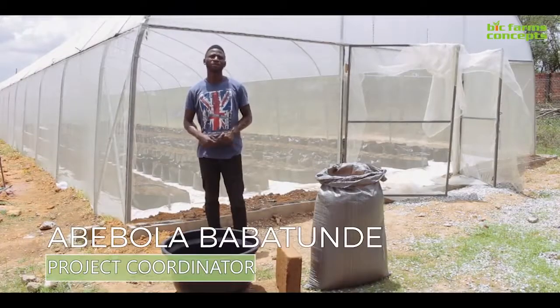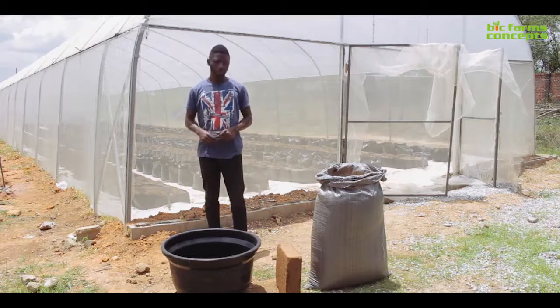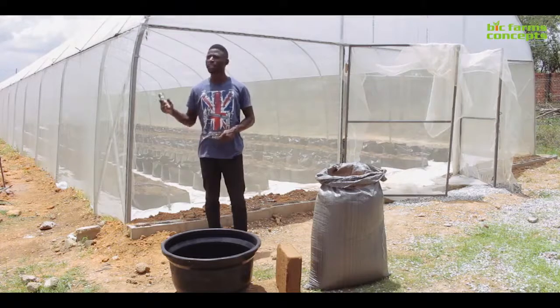I'm Debo Onofuora, I'm the project coordinator for PICFAM. Today I'm going to be showing you how I mix my substrate and also how I lay my irrigation system.